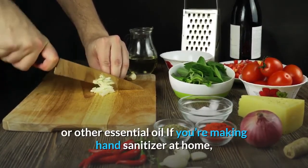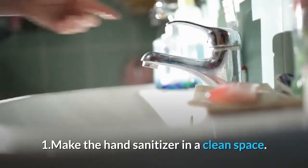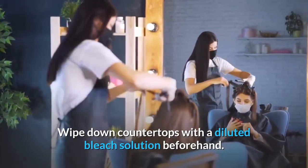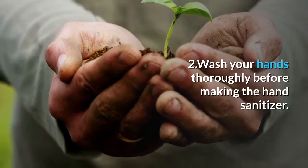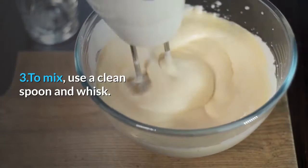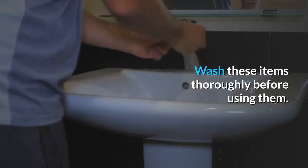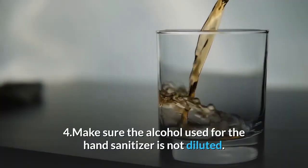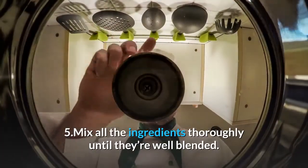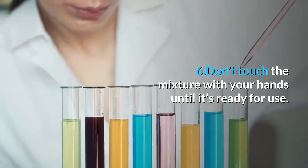If you're making hand sanitizer at home, adhere to these tips: 1. Make the hand sanitizer in a clean space — wipe down countertops with a diluted bleach solution beforehand. 2. Wash your hands thoroughly before making the hand sanitizer. 3. To mix, use a clean spoon and whisk; wash these items thoroughly before using them. 4. Make sure the alcohol used is not diluted. 5. Mix all the ingredients thoroughly until they're well-blended. 6. Don't touch the mixture with your hands until it's ready for use.